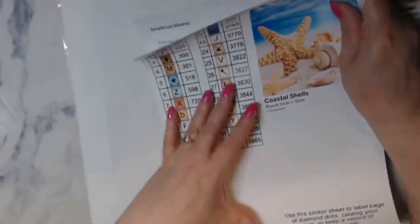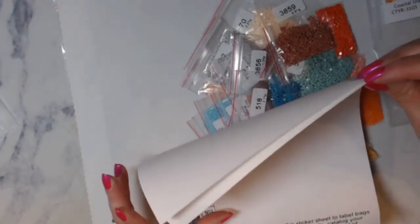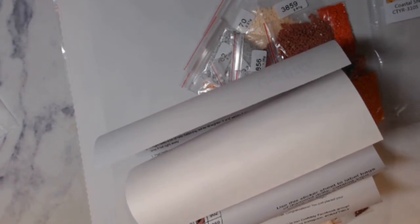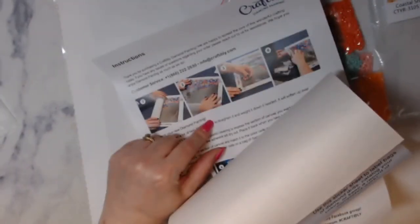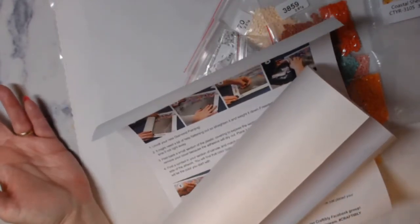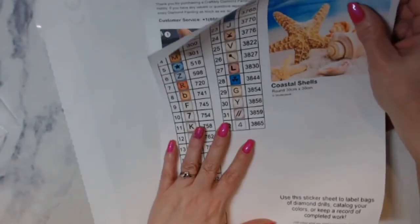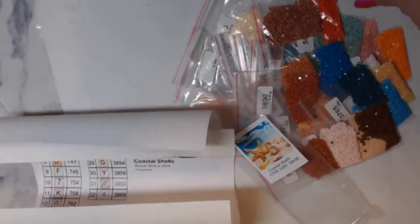So how many of you have done Craftably and don't like them and why? And how many have done Craftably and do like them and why? Their prices were not too bad. Penelope Munchkin Z Elf was $39.99 and Coastal Shells was $19.99. For both kits the shipping was almost $11, but we know how shipping is right now. I'm really liking these. I like the sticker sheet - I probably won't use it as a sticker sheet but you can if you want. I'm impressed.